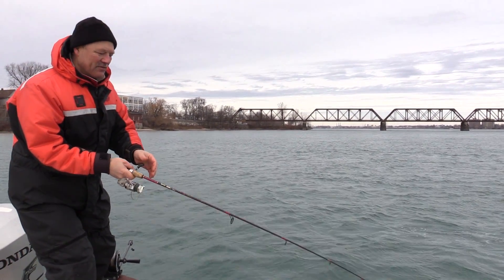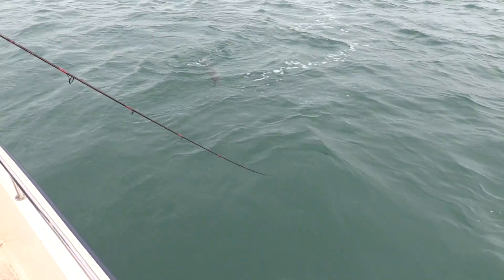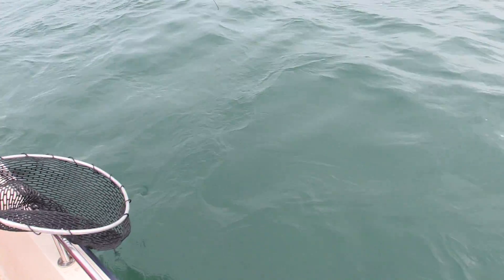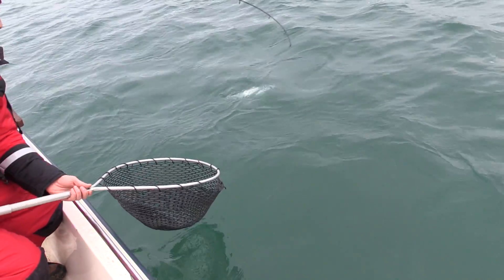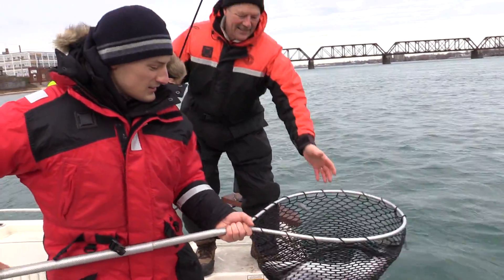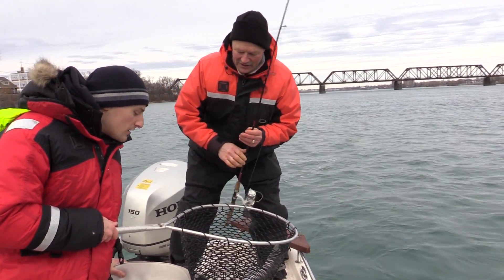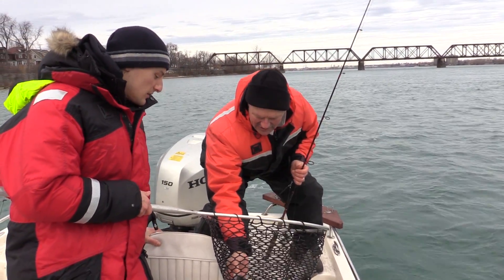Okay, who's going to land him for me? He's still strong. You're going to land him, Vincenzo? I'll land him. Okay. This is a really nice steelhead right there. What a nice fish. Ready? Nice — there's a beauty right there. There's a nice bonus fish. Look at that, he's just caught just under the lip there. That's a nice steelhead.